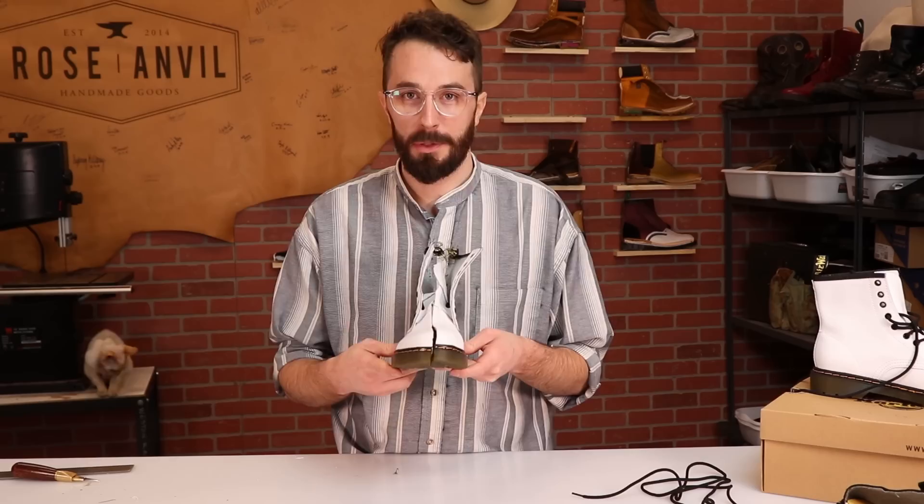This was by far the easiest boot I've ever cut in half — took me about a minute. So let's see what's inside.